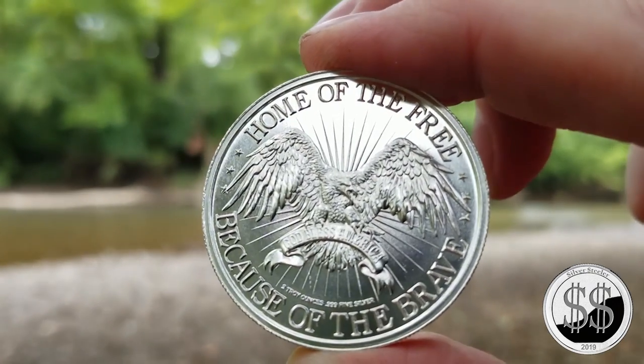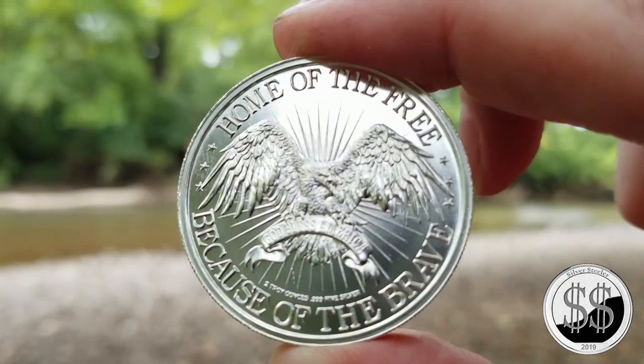I love both sides. Sometimes I only like one side of the coin, but on this one I really like them both.